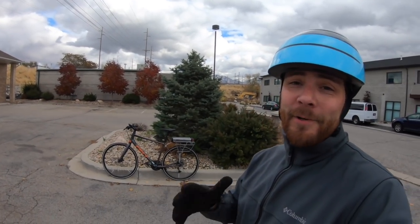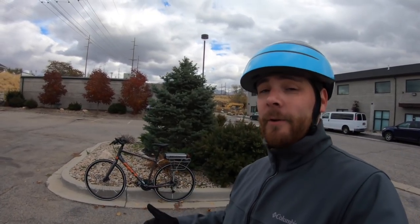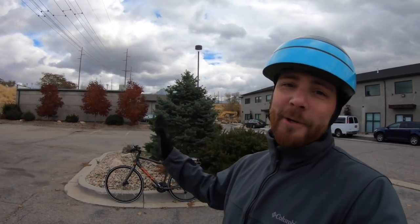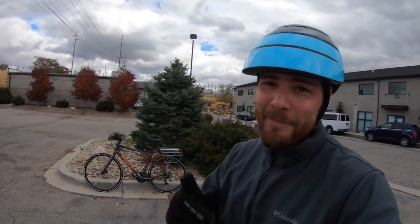Thanks for checking out the Alazetti 300C with me — it really has been quite surprising. If you want to compare this with other electric bicycles, go to electricbikereview.com. While you're there, you can see the specifications for this bike including measurements, photographs, and compare it with all the other electric bikes we've done over the years. You can also go there to participate in the forum, be active in the community, ask a question, hang out, that kind of thing. Thanks for watching, guys. Ride safe.